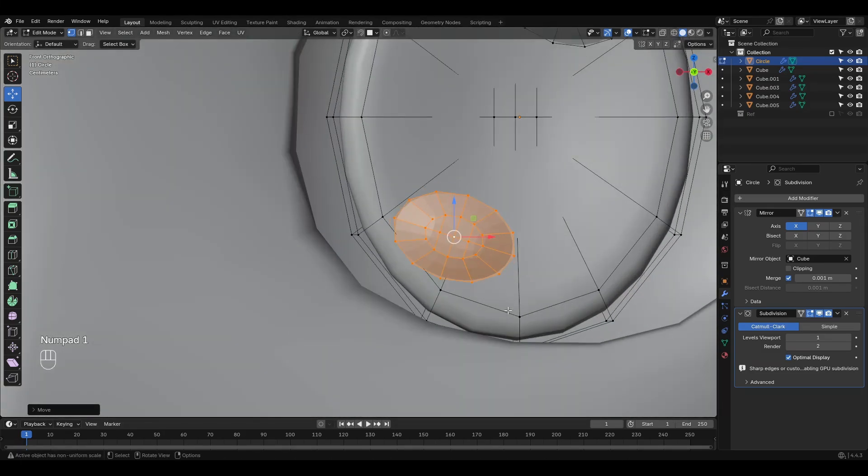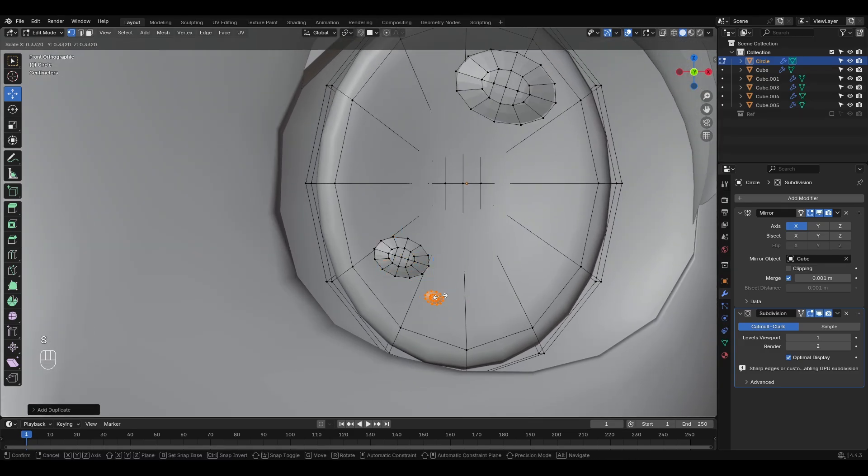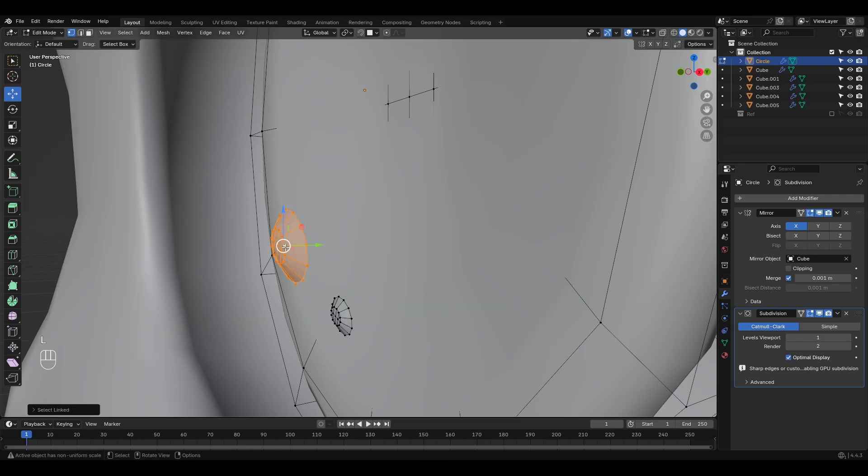If you've made it this far, congratulations — you've completed your Chibi character model. But maybe you're wondering, what if I want to make a male version? No problem, let's see how to do it in under a minute.